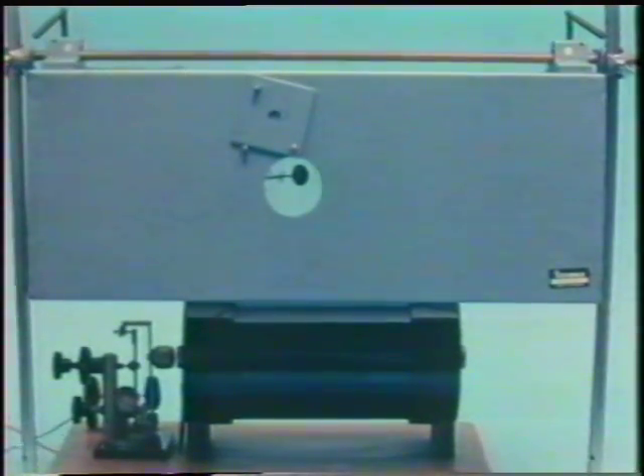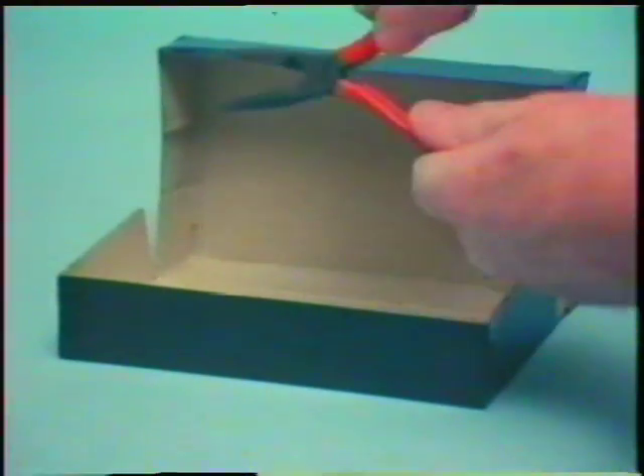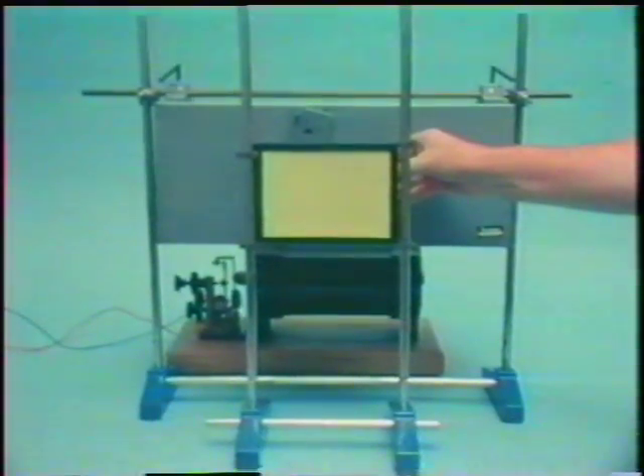X-rays can damage living things, so we put a lead shield in front of the X-ray tube, with a circular aperture to let through a beam of radiation. This is a fluorescent screen - when X-rays strike it, they produce light on the screen. A cardboard box will be almost transparent to X-rays - they'll pass right through it. But these metal pliers will stop the X-rays. We place the box between the X-ray tube and the fluorescent screen. And there's a shadow of the pliers thrown by the X-rays on the fluorescent screen.